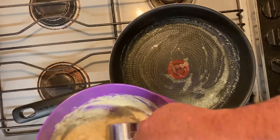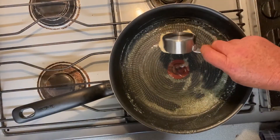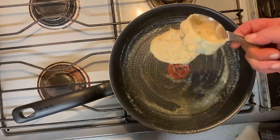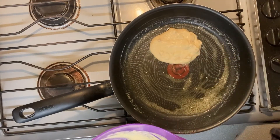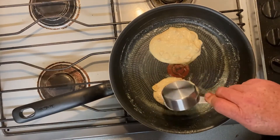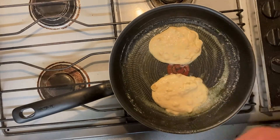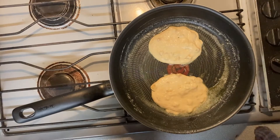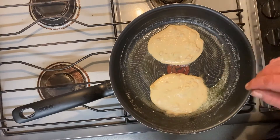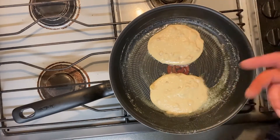The pan's up to heat. I'm just going to put that mixture in. Just depends on the size of the pan as to how many you can cook at any one time. Now we'll just let that be until you start to see bubbles raise up and through it. Once you get that and you start getting crispy around the edges, then we'll flip it over.